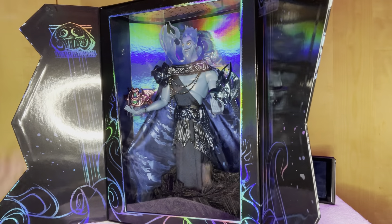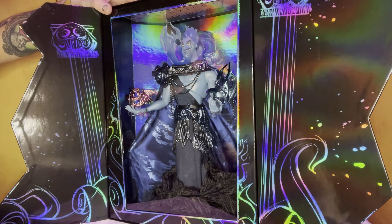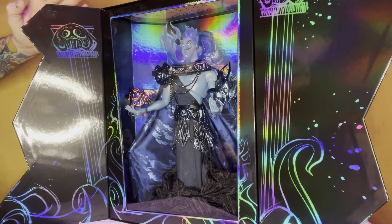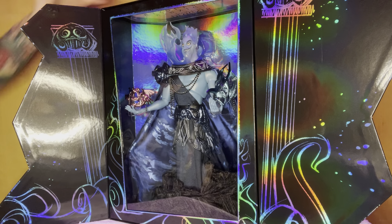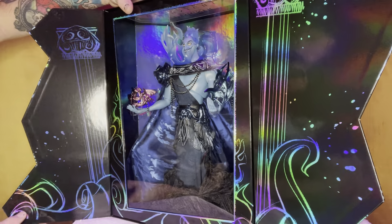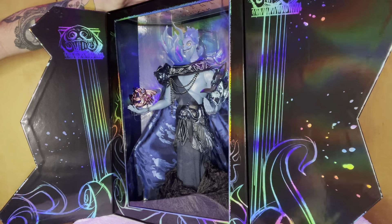Again, these boxes — this is how you do it, this is how Disney designer dolls should be. But at the minute I think Disney are just cost cutting with the limited edition dolls. They're putting the price up but the standard is getting lower.